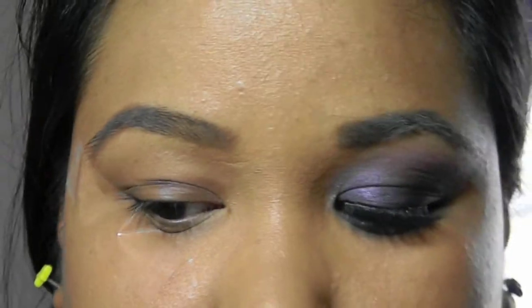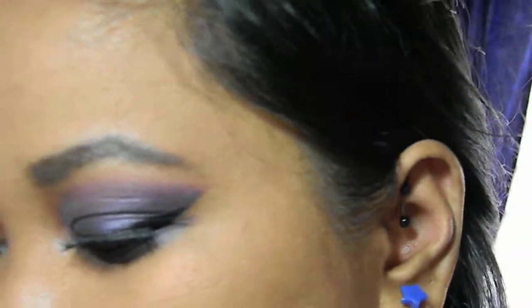Take a piece of tape and angle it from the end of your eye to the end of your eyebrow. This will give the look a nice, sharp, clean look.